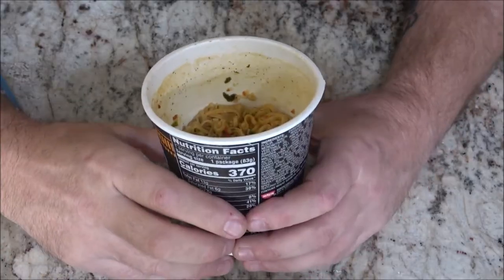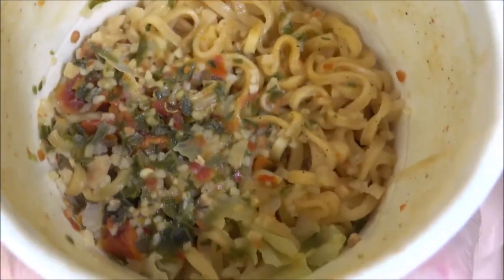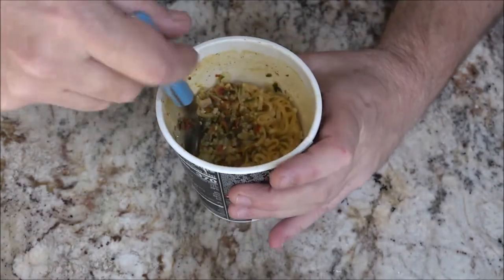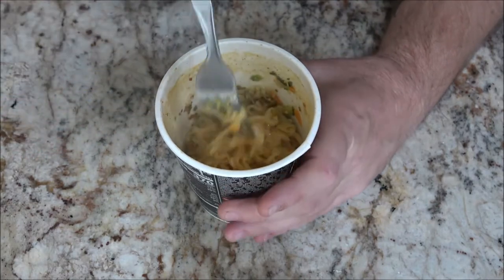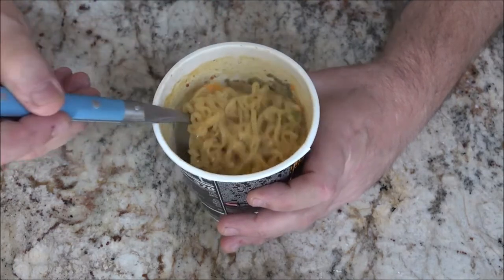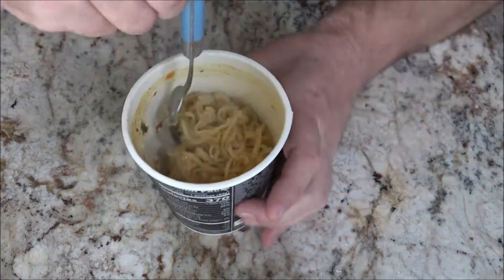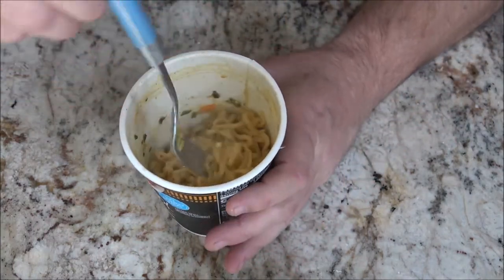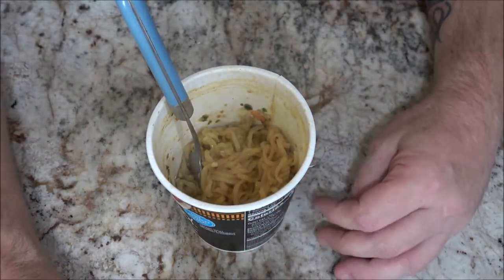Okay guys, here we go. I don't know how well you can see this, but all those little white specks — that's garlic. And this whole house smells like a garlic field. Now we're going to stir it up. It was 4 minutes in the microwave, then we let it sit for a minute. I thought the microwave was beeping and it wasn't — turned out it was the timer on the stove I set for the one-minute rest. If you guys had smell-o-vision!